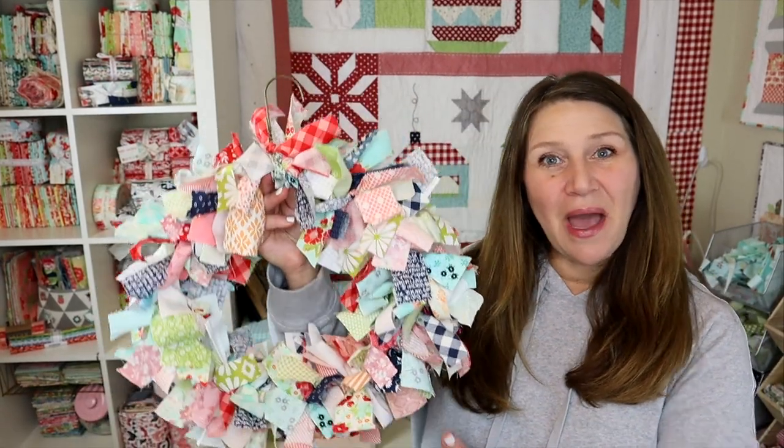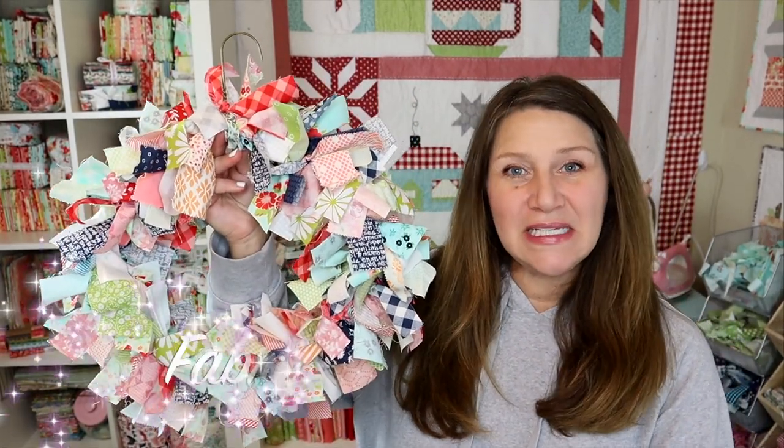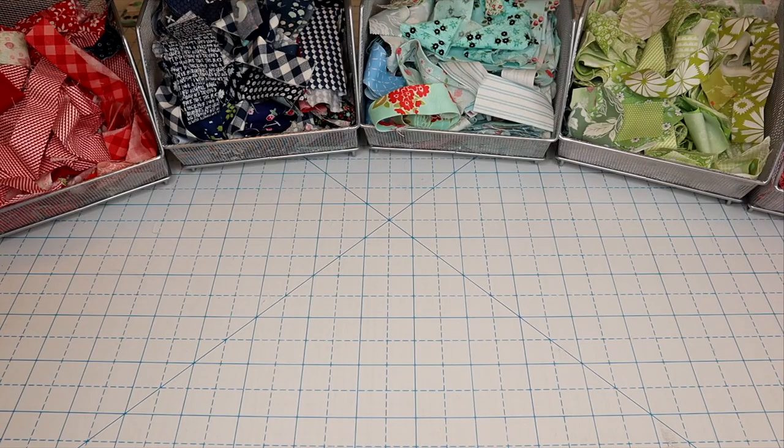Hi everyone and welcome back to my channel. My name is Erica and today we are going to be doing a really simple project. This is perfect for kids or just somebody who wants a fun quick DIY — they make really fun gifts. I'm going to be showing you how to make this super cute DIY fabric wreath.